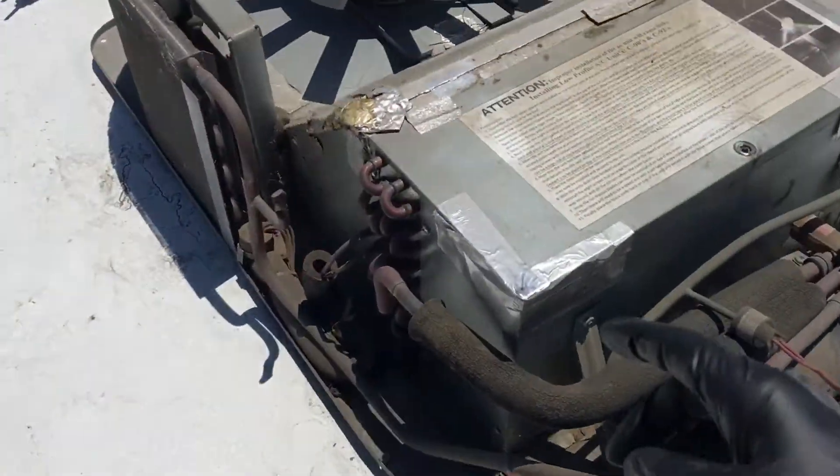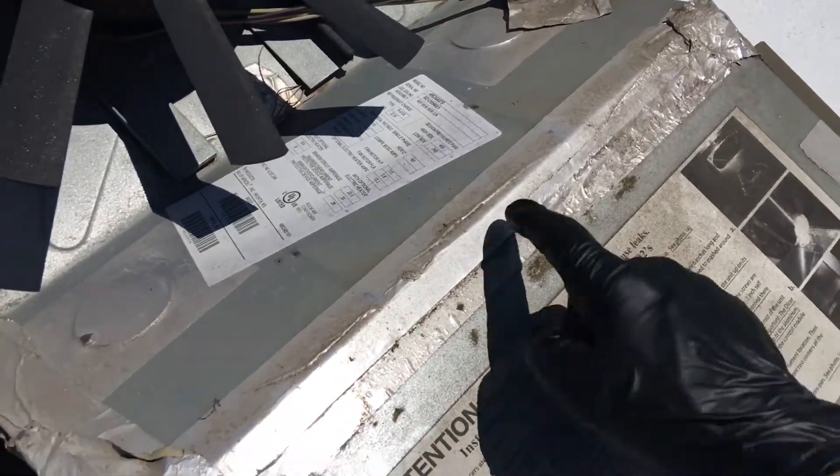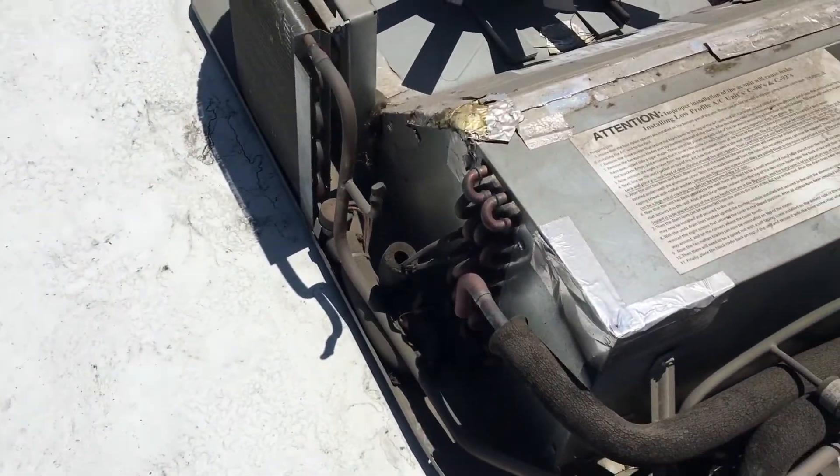We're back on this RV — as you can see, I'm on the roof now. This unit takes R410, which is a residential high-pressure refrigerant. Just the tank of refrigerant sitting right here would be about 230 psi right now without any pumps or anything.